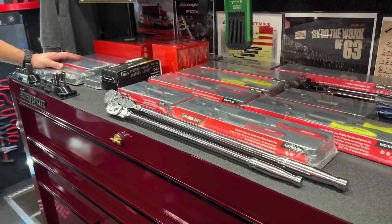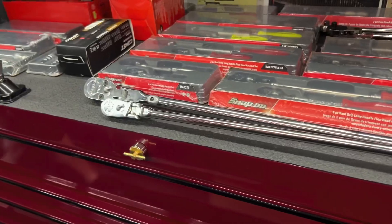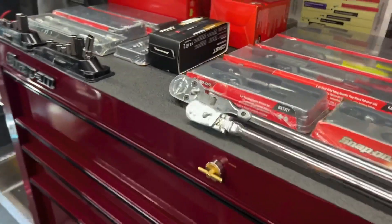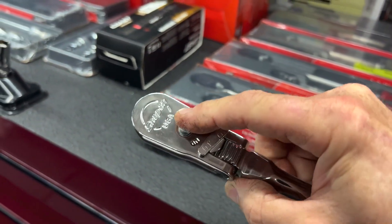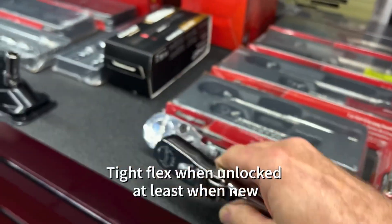Back on the Snap-on truck with Rob. I bought one of these — the FLL x80, the new style locking flex head. It works pretty good. I like this new design; it's definitely tight when it's loose, but you can hear it click.